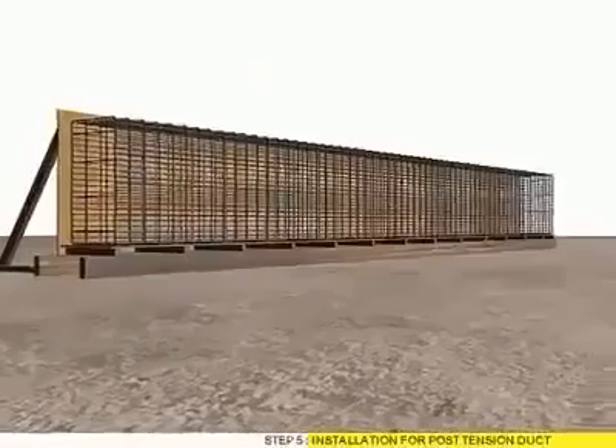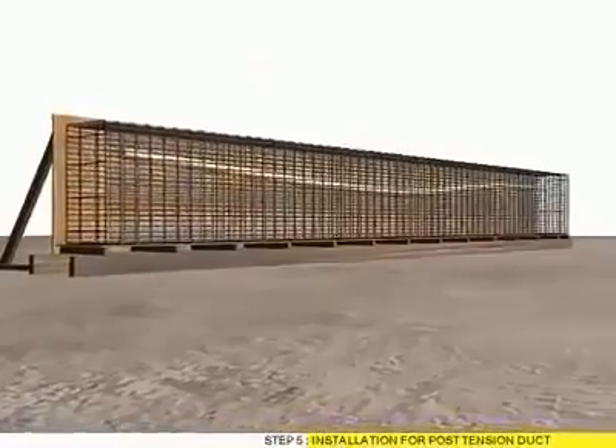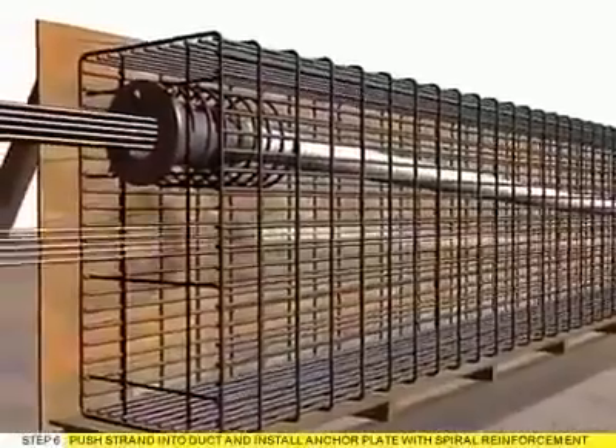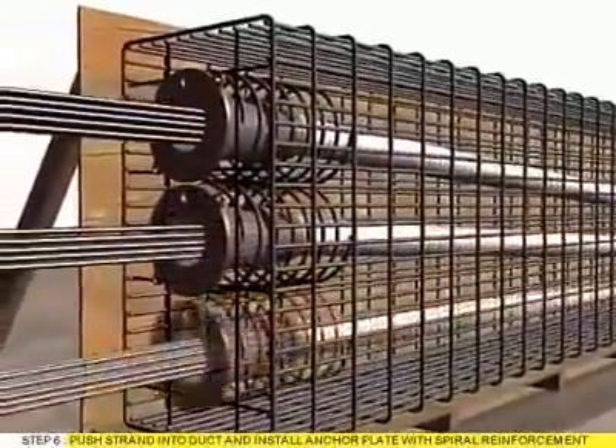Step 5: Installation for Post-Tension Duct. Step 6: Push Strand into duct and install anchor plate with spiral reinforcement.